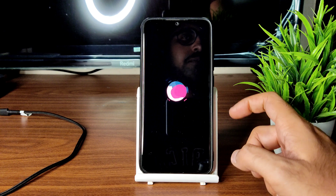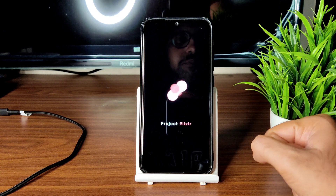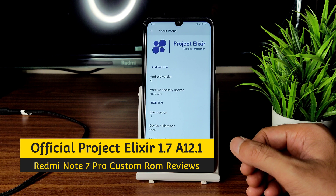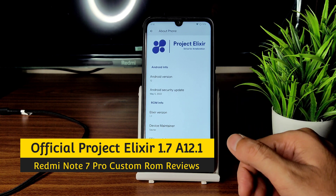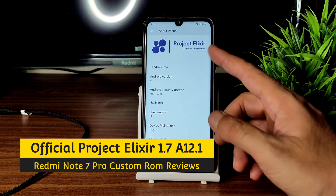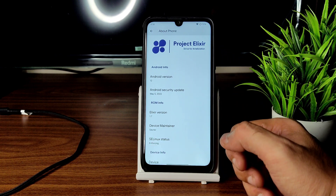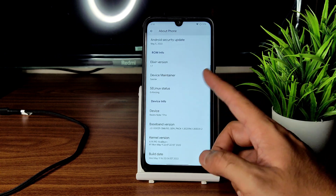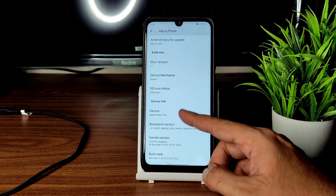It booted into Project Elixir — let's begin the review. Hey, welcome back to a new video on Sampathya Effects YouTube channel. This is a Redmi Note 7 Pro custom ROM review. You can see Project Elixir for Android version 12, May 5th 2022 latest build. Security patch is latest, Elixir version is 1.7, selinux status is enforcing.